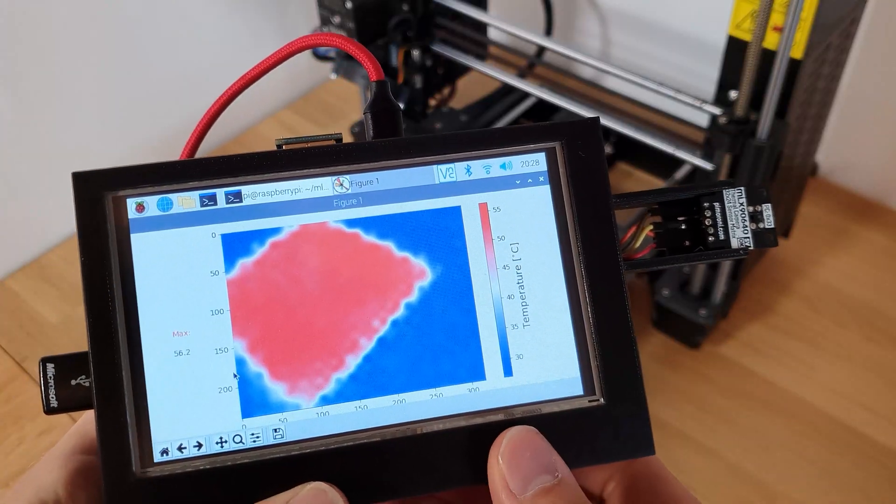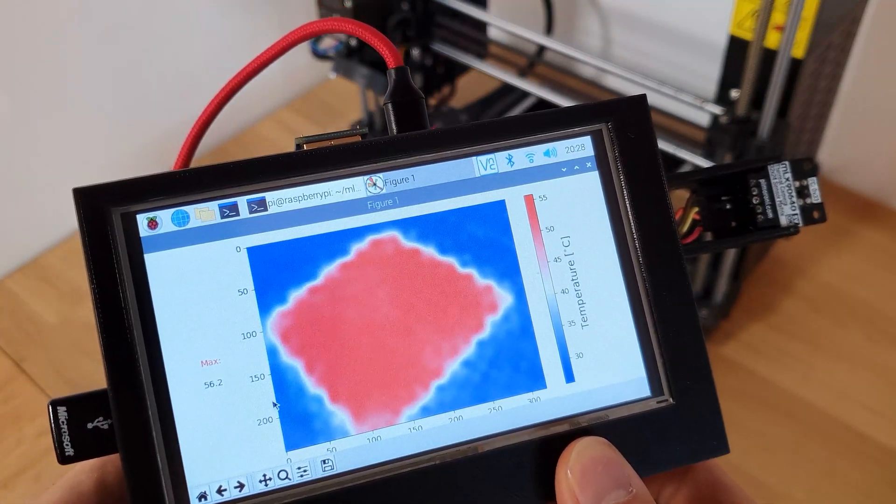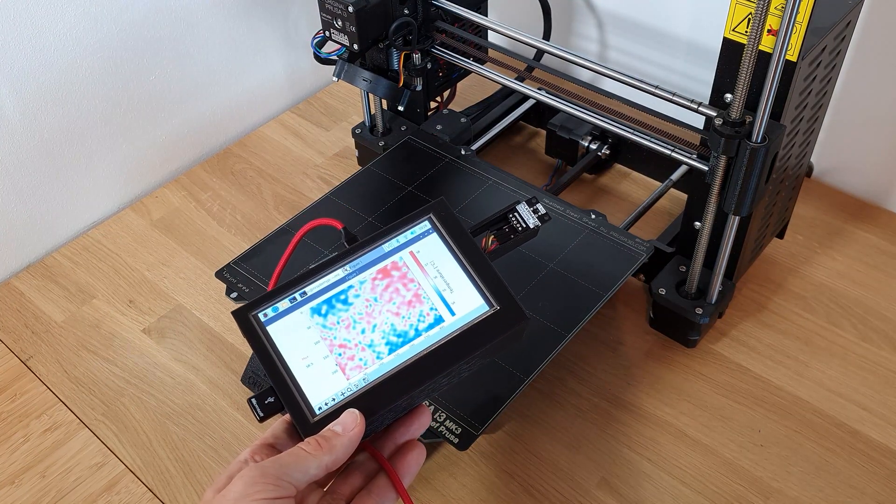I wouldn't have been able to get something as functional without their help. We're ready to take the whole thing for a test run. I'd suggest aiming it at something you know the temperature of — I've used the bed on my 3D printer because I know it's set to 60 degrees. I got within half a degree of that measurement, so I think it's pretty accurate. And there we have it: a fully portable and versatile thermal imaging camera.